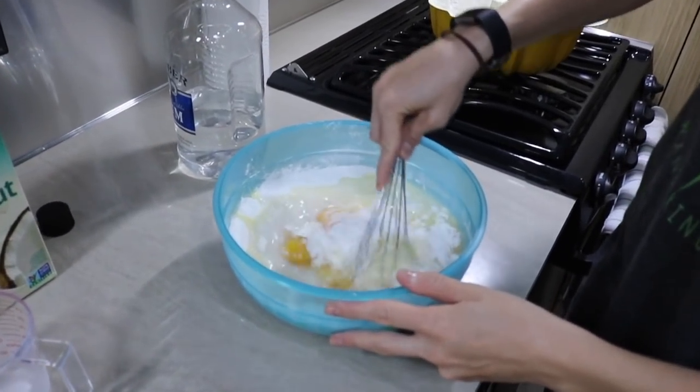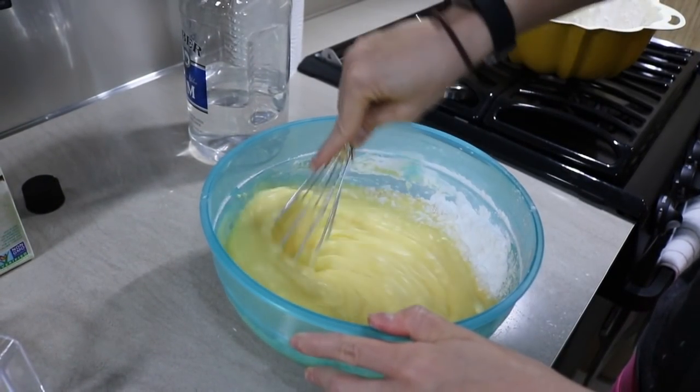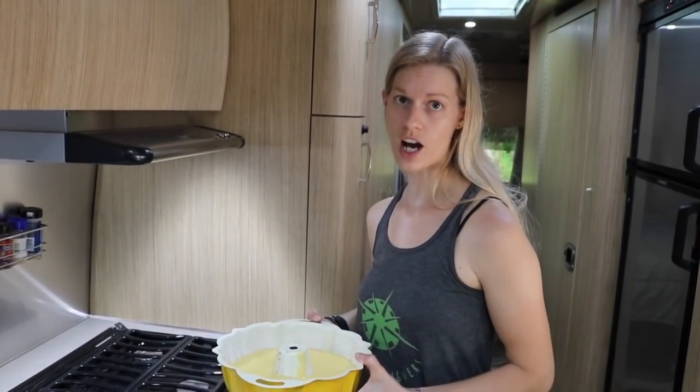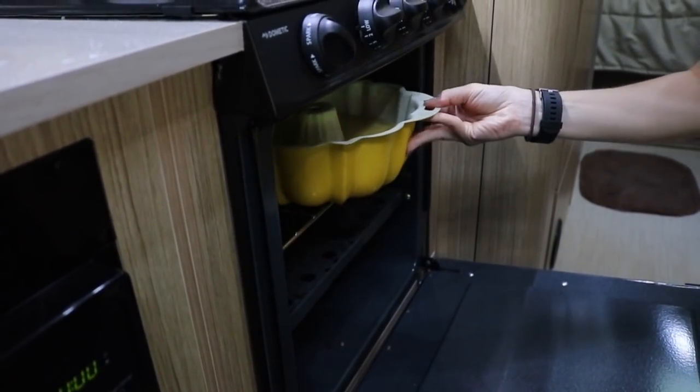I'm just going to give it a good mix. Now I'm going to put it into the oven. I've got the oven set at about 375 and it's got to cook for approximately 45 minutes to an hour.